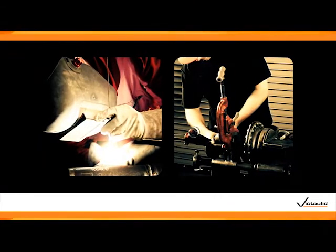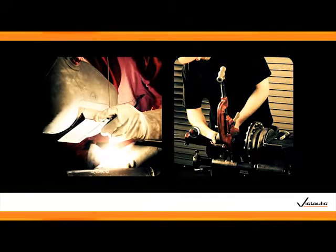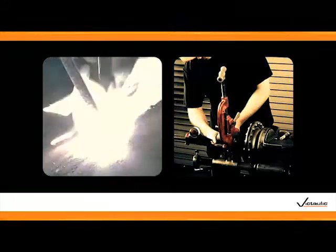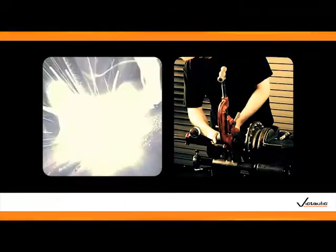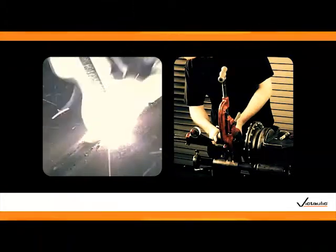Choosing VicPress over more traditional joining methods, such as welding or threading, means you'll complete your installation safely and quickly. VicPress does not require open flames — remove hazardous conditions from your job site and increase workplace safety.